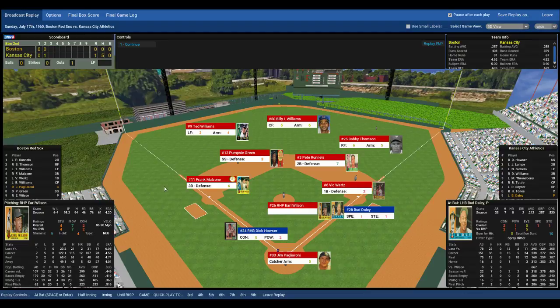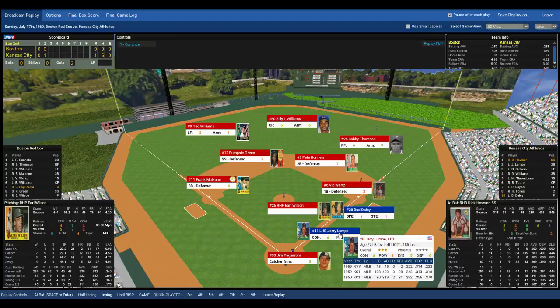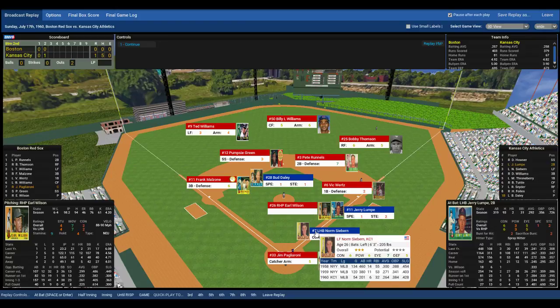Bud Daly's at first with one out. Houser comes to the plate — Dick Houser, Red Sox looking to turn two. Right-handed pull hitter. Here's the pitch to Houser — strike three, he strikes him out looking! Wilson K's Houser. Two outs now, Daly still at first. Jerry Lumpy, the athletic second baseman, steps to the plate. Lefty-righty matchup for Earl Wilson. Wilson sets and delivers — and he walks him. Lumpy's at first, Daly's at second, two outs. Brings up the dangerous power-hitting left fielder Norm Siebert. One swing of the bat could make this 4-0.